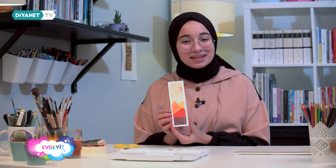Eğer isterseniz arkasına bir arkadaşınızın ismini, güzel bir söz, bir hadis yazabilirsiniz. Ben bu şekilde kullanmayı tercih ettim. Umarım siz de ayraç yapmayı denersiniz. Mutfak bölümünde görüşürüz.